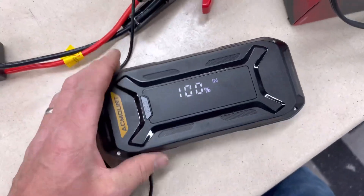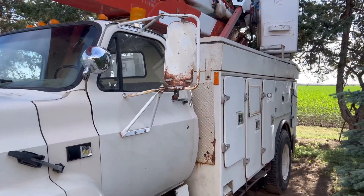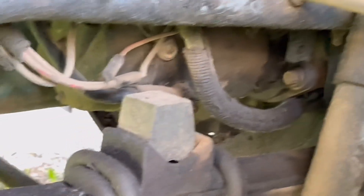I gotta recharge it up to 100 — it was at 85 when I first plugged it in. We're at 100, let's get going. We're gonna first attempt to start this big truck. I know it's for cars, but we're gonna see what it can do. Right there is the starter — that's how big it is.